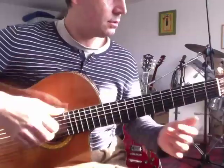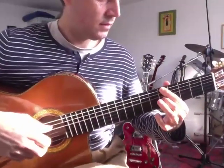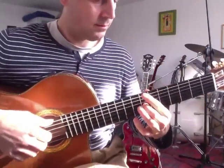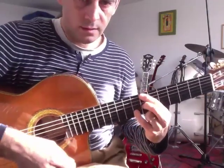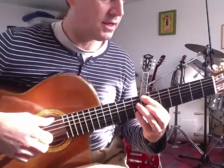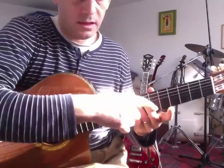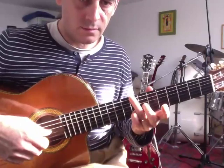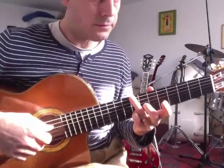À mesure 13, il vaut mieux prendre le 1. Pareil, le 1 ici sur le Si. Le 4 pour le Sol. Deuxième corde, huitième case. Troisième doigt pour le Do grave. Do, La, Sol, Sol, Ré.